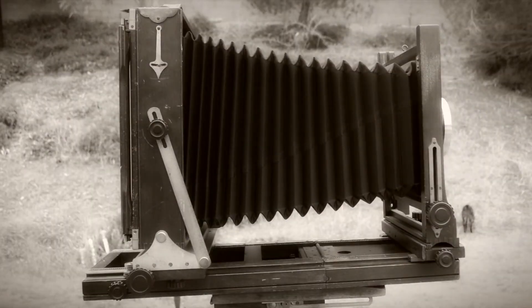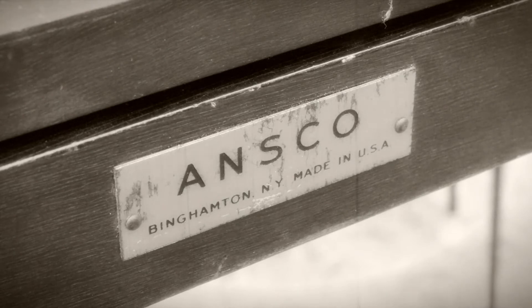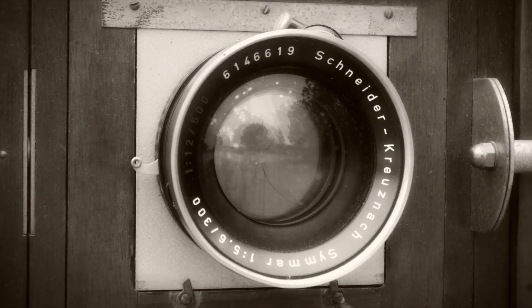Today we are using an Ansco 8x10 commercial view camera, made in Binghamton, New York from 1925 to 1939.